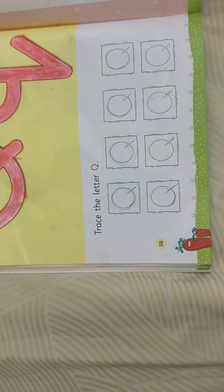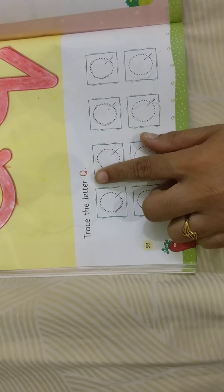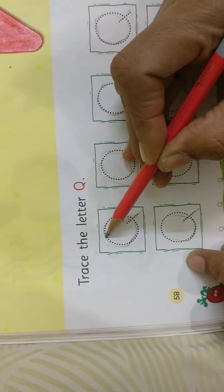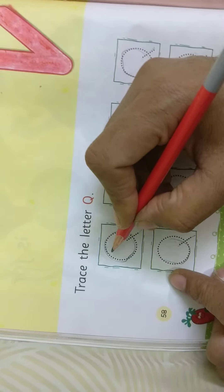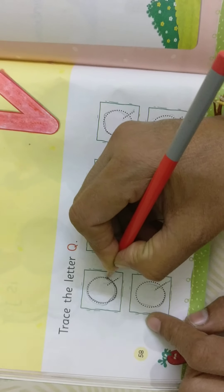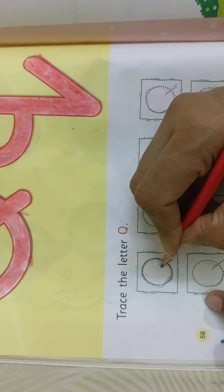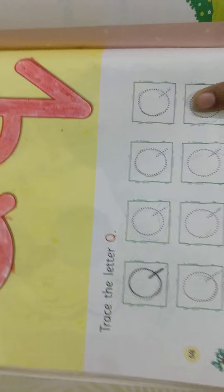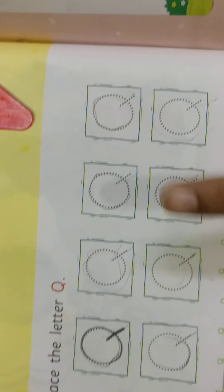I kept the crayon inside the box. Again I took the pencil. We have the work: trace the letter capital Q. I took the pencil, holding it tightly with my fingers, and I am tracing evenly on the dot. Just done — circle, then the slanting line. Like that, you all need to practice on all the capital Q.